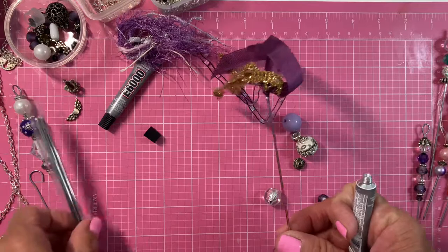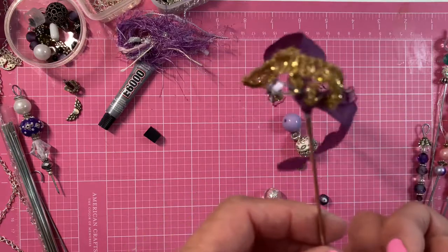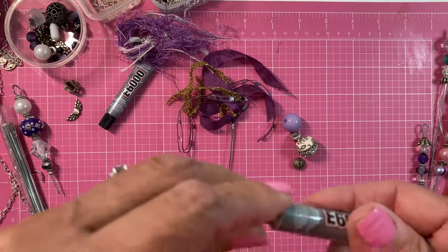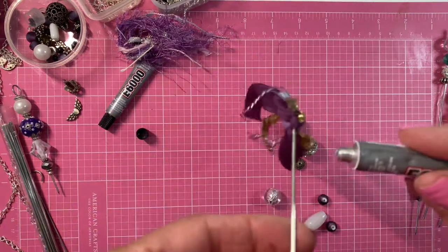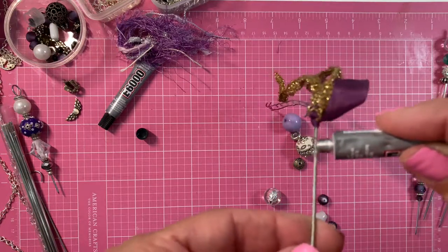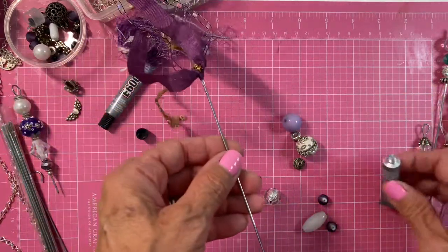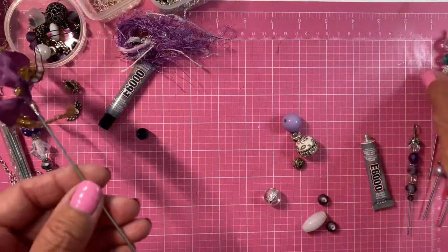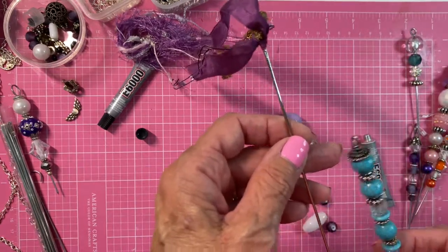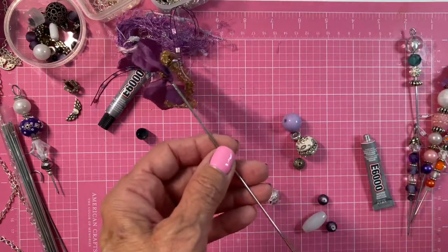So this is a needle — the needles come like this. And what I use is this E6000 glue. I love it. I have a big tube of it but I like the smaller tube because it seems like you save your glue a little bit more. Usually I use some kind of a cap on top, like here I have one — and I think I'll do the same here.